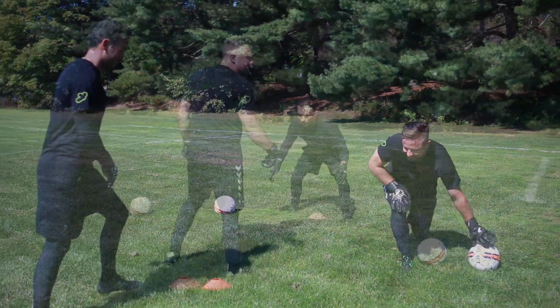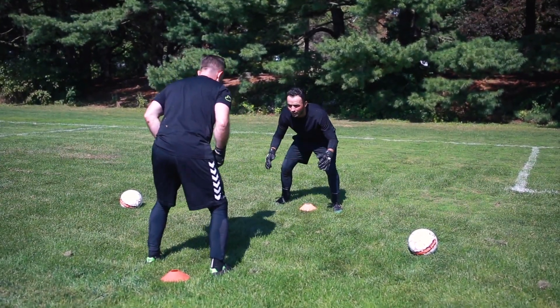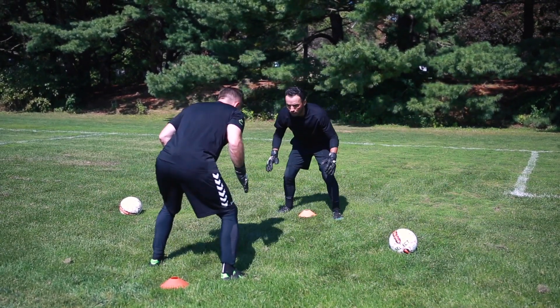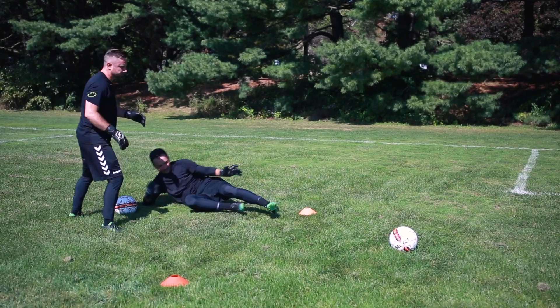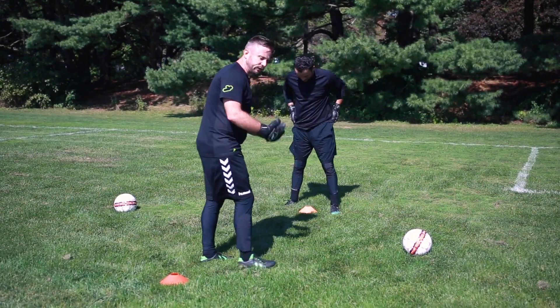We'll start by a count of three — nice and neutral. You're going to strike that ball first. One, two, three — get there. You can start with the counting just to build confidence and timing.